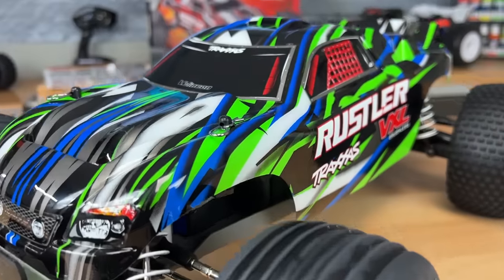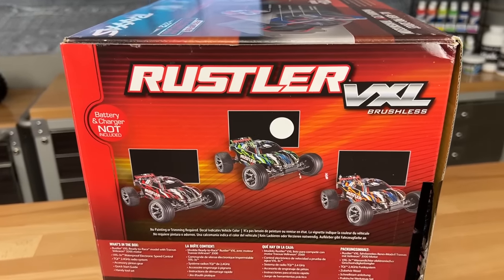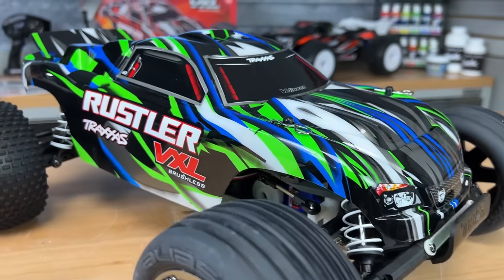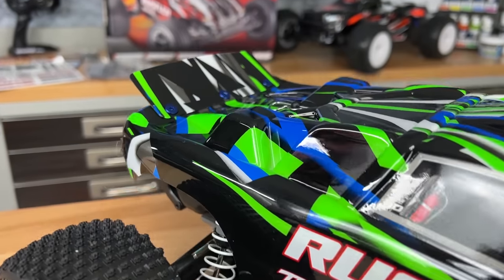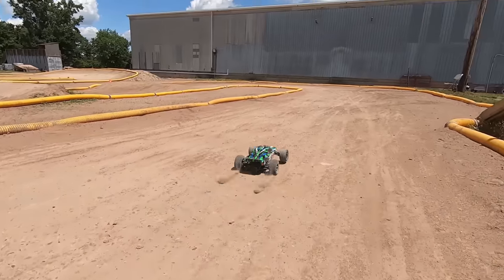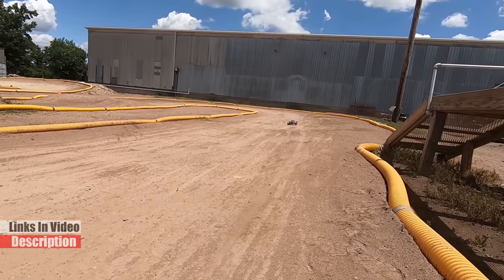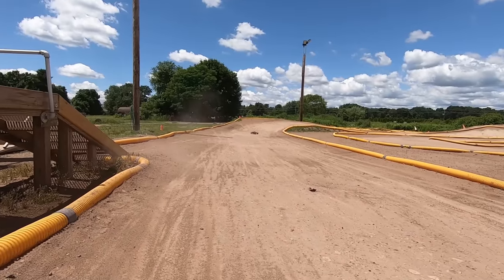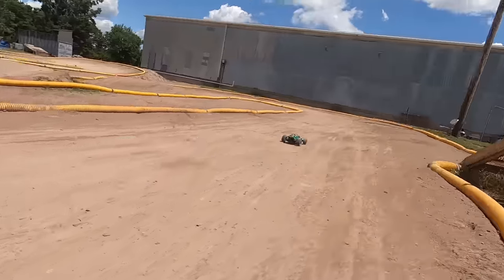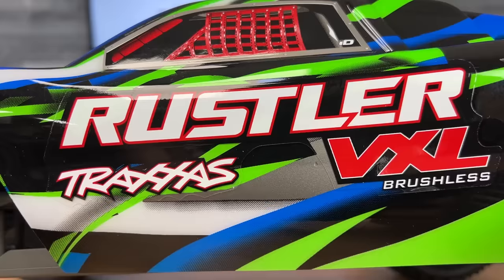The two-wheel drive Traxxas Rustler has maintained the same look over the years as far as the body style goes. We do have new graphics on here — there are three different versions. We've got rib tires up front and spike tires in the rear, black chrome wheels of course. What's really cool is it's got that performance of a low truck, so you can really mash on the throttle and carve some tight corners, rip around the backyard in low grass. It has a bit more ground clearance but not so much like a monster truck where it will want to flip over in the corners — that's where the performance handling comes in.